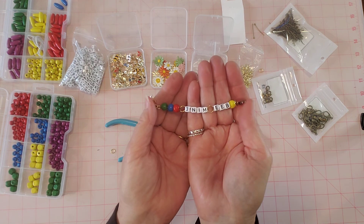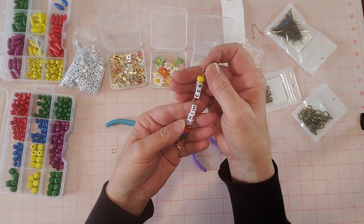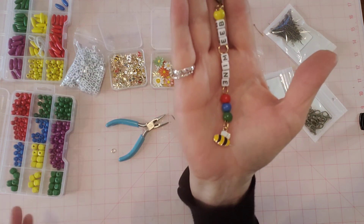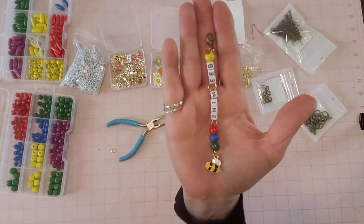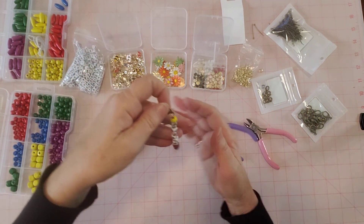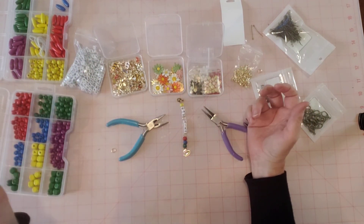I'll end this video here even though I have more time, because I need to do one more video for BB Craft. In the YouTube program you do an unboxing and two demonstration videos — really fun, and they don't have to be 30 minutes long! Isn't that adorable? It would be fun to use in a Valentine journal, a bee journal, or any journal really. I'll come back and do another video using the daisies and the hearts.